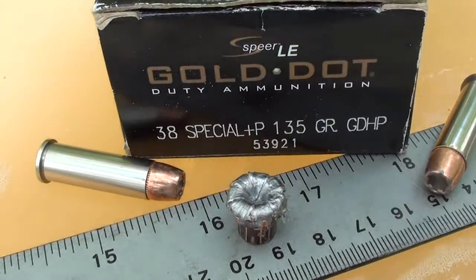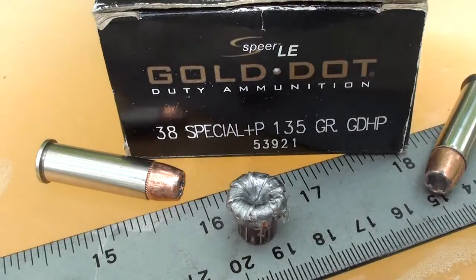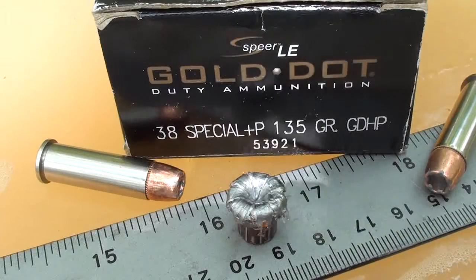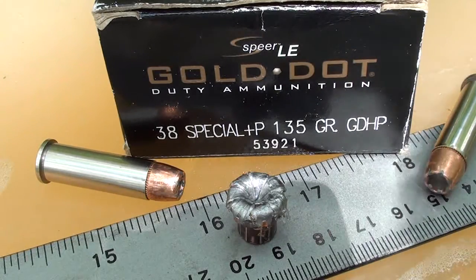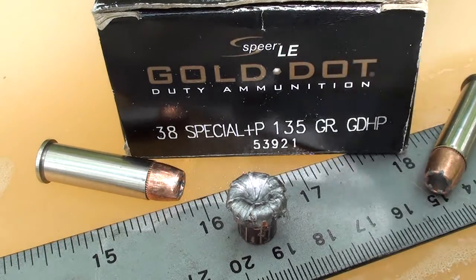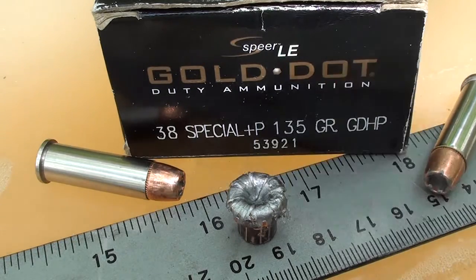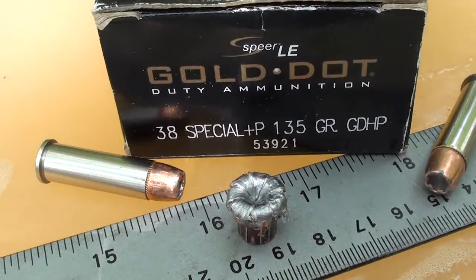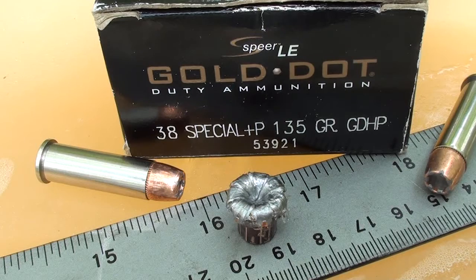Got that Gold Dot 38 Special 135 grain +P short barrel up out of the gel. You can see that perfect expansion — it really is perfect. This is a heavier 135 grain bullet and the top just mushroomed back really nicely. 16 and a quarter inches of penetration. I'll get weights and measurements posted. Let me get that side view cut for you so you can check out how wicked this really was — nice looking round, did its job.